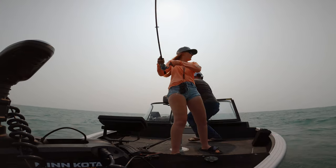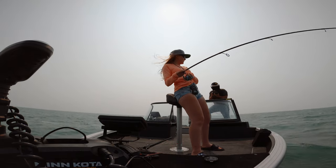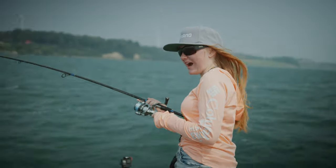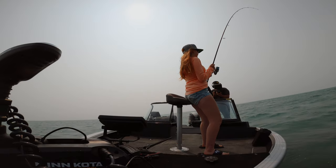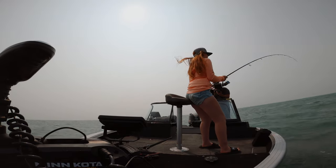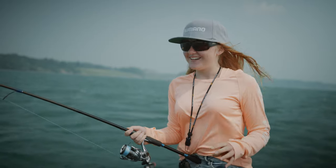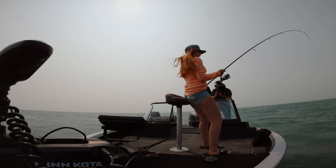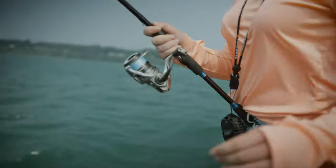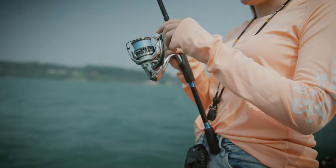Fish on! Oh my goodness, that did not take long when I switched to the Swammer — he completely hammered that thing. I think it's another sheephead but that is okay because these fish bite like crazy. Holy cow, fish is going! I have yet to see him, and he hasn't jumped so I'm 100% sure it is a sheep.